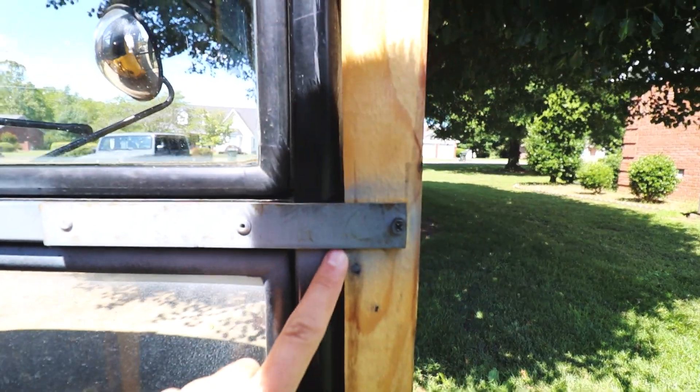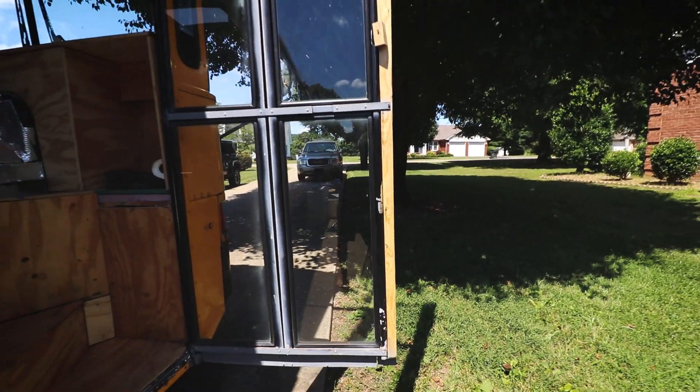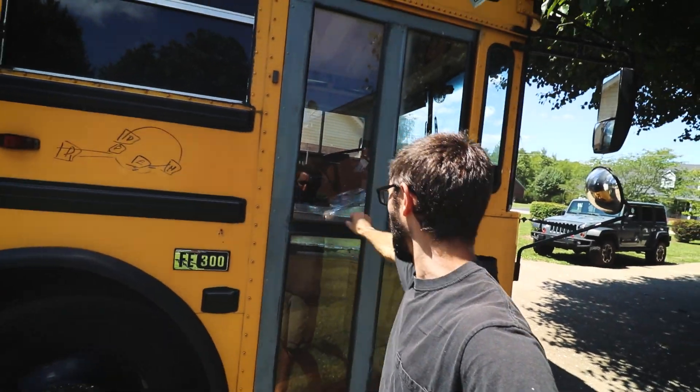It gets more narrow at the bottom. The way I added that 2x4 wedge to the aluminum is I just extended it over the flat iron and screwed it in here and up there, so you can see it fills in the whole gap.